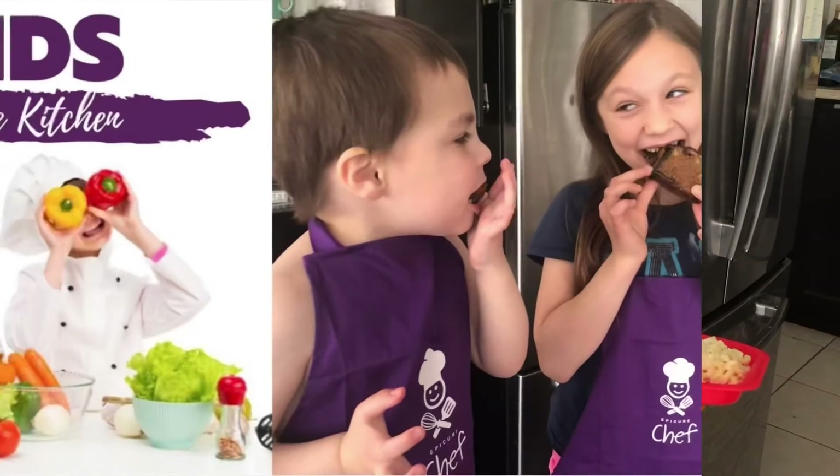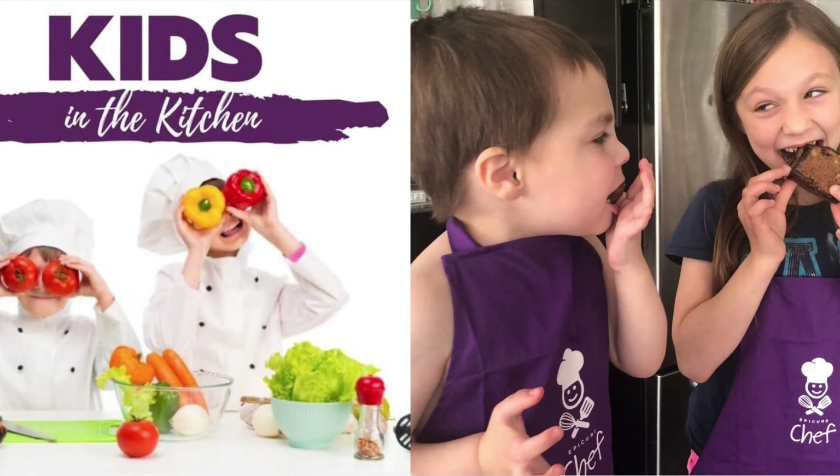See you next time on Kids in the Kitchen. Hope you tune in next Friday. See you next time. Bye. Bye-bye.